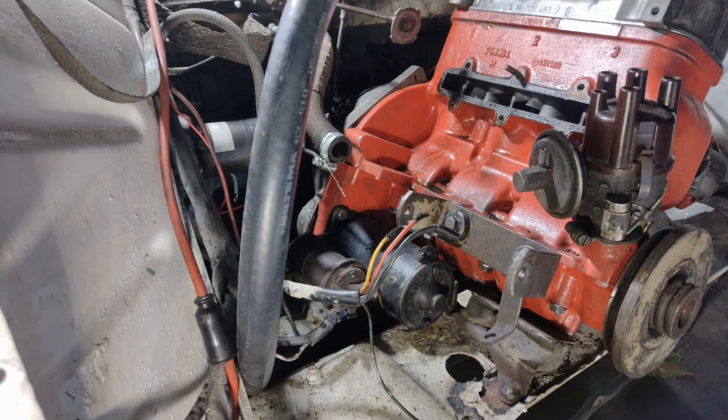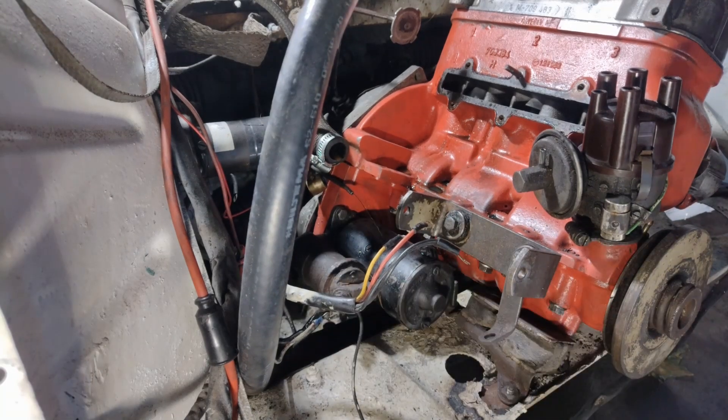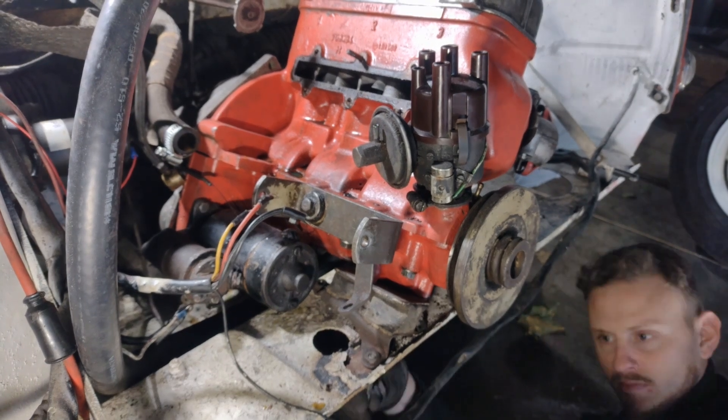The next thing I want to tackle is actually the starter engine. I start out by removing the wires, and then I move on to removing the bolts that actually hold the starter engine in place.